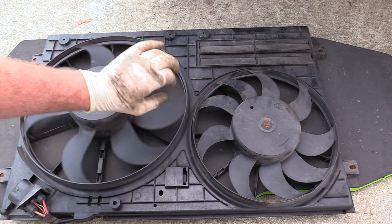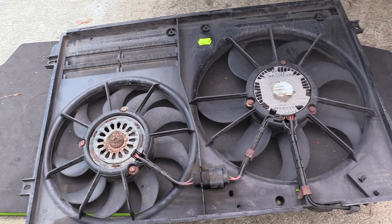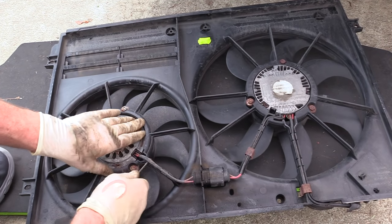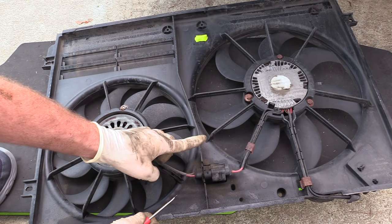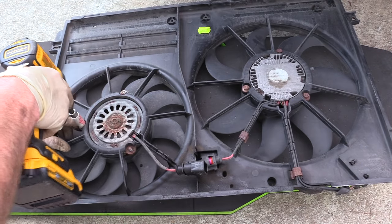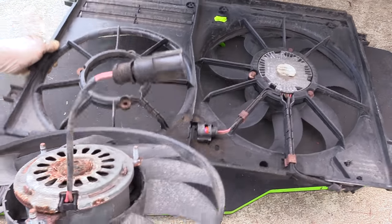Whether you're doing the small fan or the big fan the repair is basically the same. Fans are simply held in with six 10-millimeter nuts, one connector, and two wire loom clips. I like to take a pocket screwdriver to pull the wire out, then pull the connector out — it has to rotate clockwise in order to come out. Unplug that and we can remove our small fan.